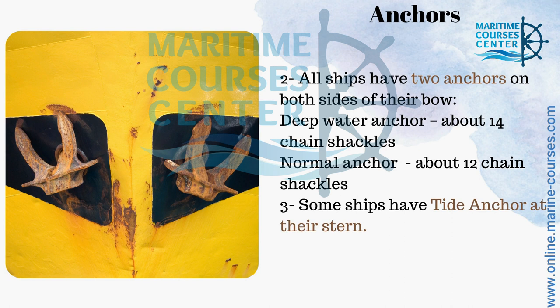All ships have two anchors, on the port side and on the starboard side. One anchor is called a deep water anchor and it is about 14 chain shackles, and another one is a normal anchor about 12 chain shackles. And some ships have a tidal anchor at their stern.